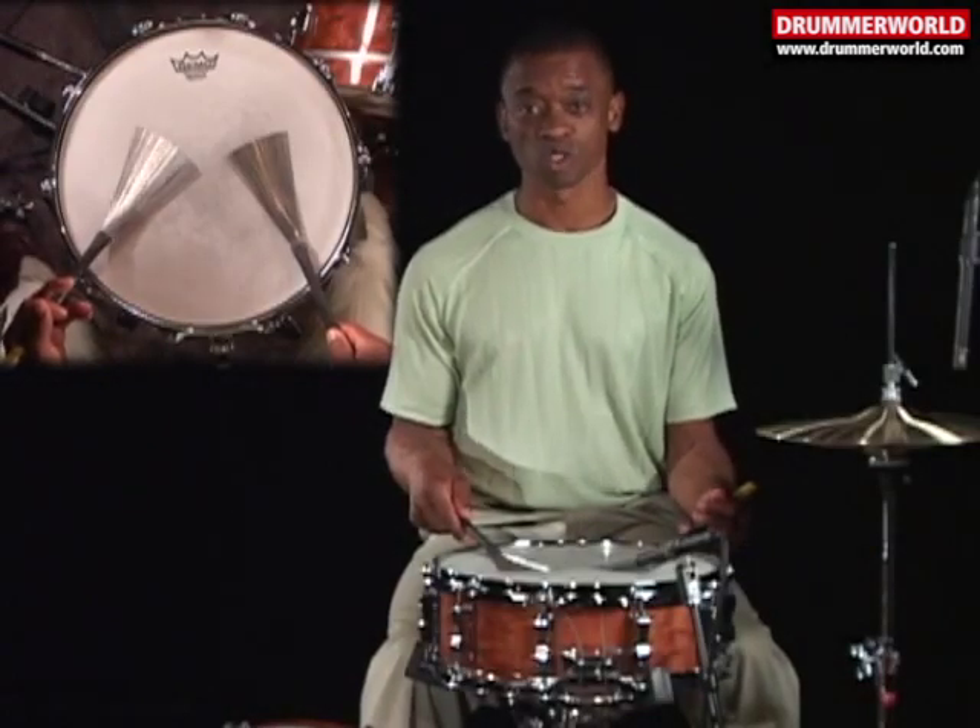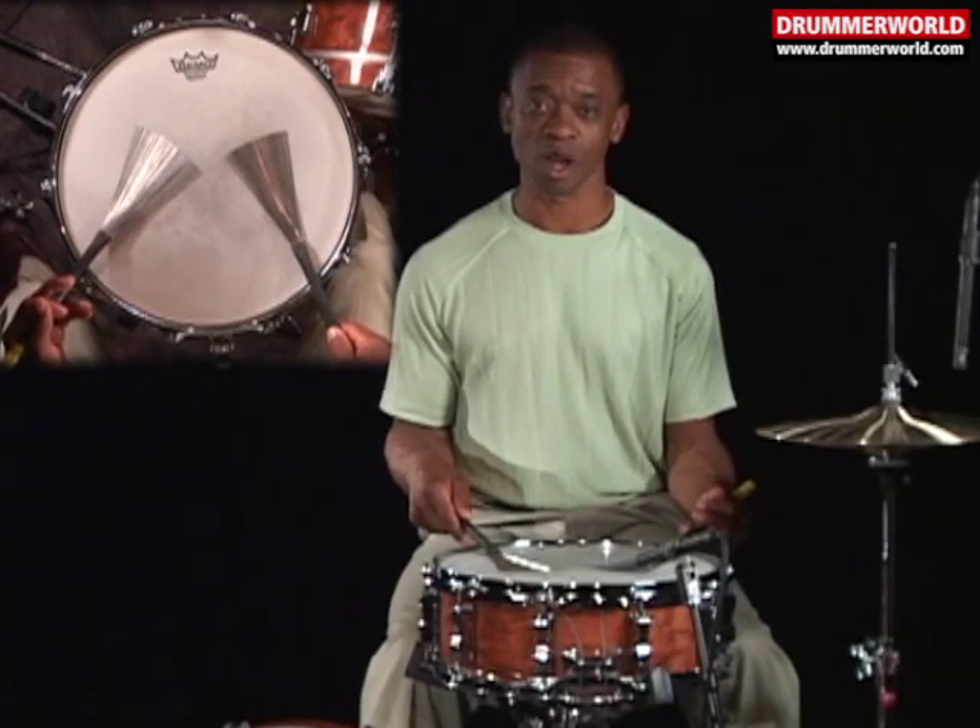I came up with 17 brush rudiments to utilize the sound of the brushes. Let's start with the tap sweep.